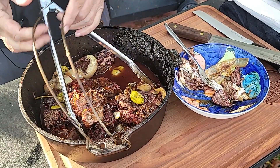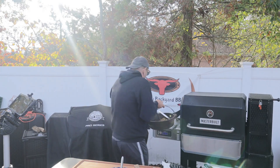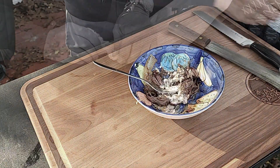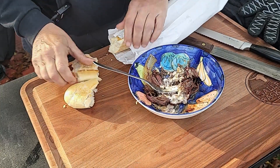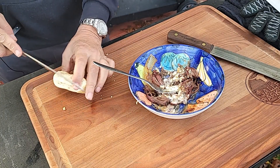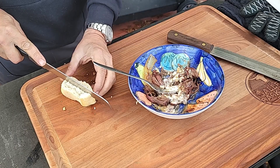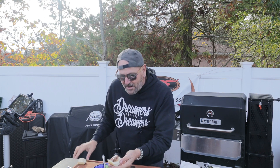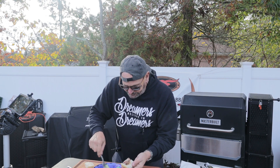I'll be dipping, flipping, dipping — you name it, I'll be doing it later — but right now I'm just going to fix it on a little piece of bread. It's Halloween and we've got a nice fall day here in Jersey, probably about 55 to 60 degrees, so this is perfect.